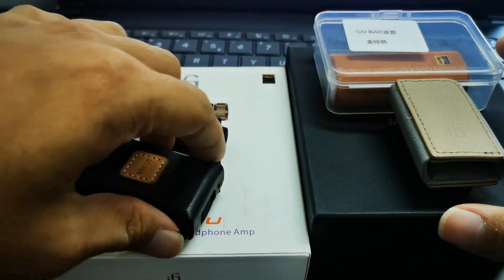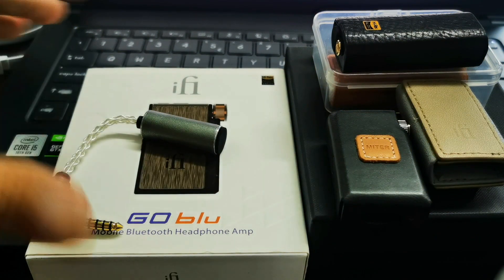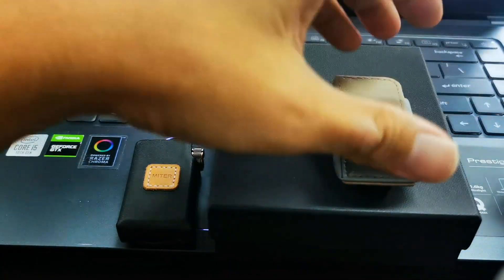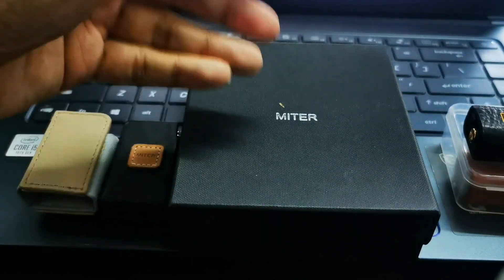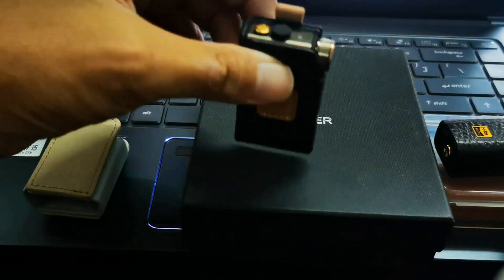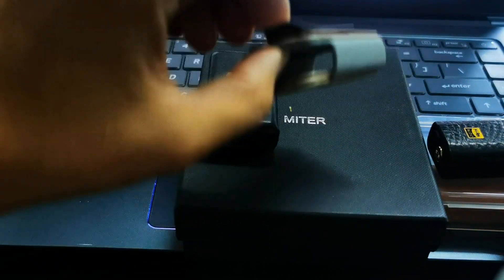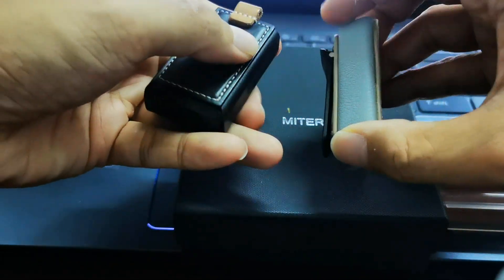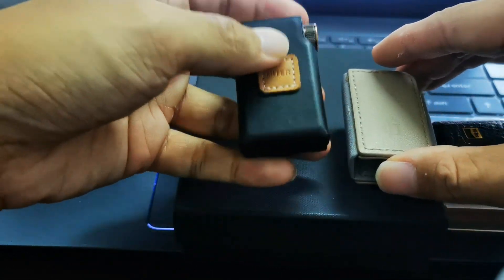Before hitting the ten-minute mark, I want to talk about the accessories. For the iFi Go Blue, I purchased the case from Dignis Meter. Dignis Meter is a very high quality Korean manufacturer of cases, very famous for making cases for Astell&Kern DAPs and Sony DAPs. You can also purchase iFi's own original leather case, which comes with a clip — very nice color — but I prefer the Meter case because it is smaller and the build quality is, in my preference, better than the iFi original case.